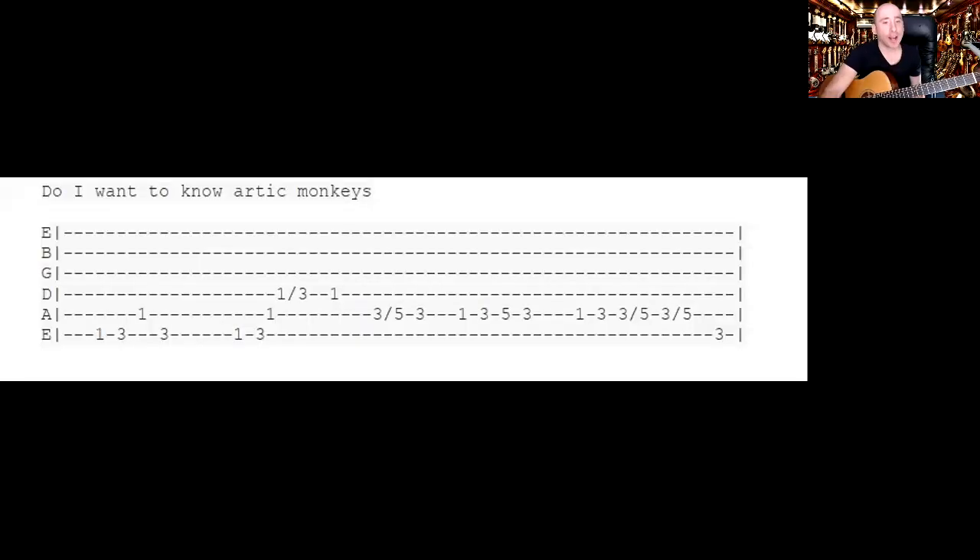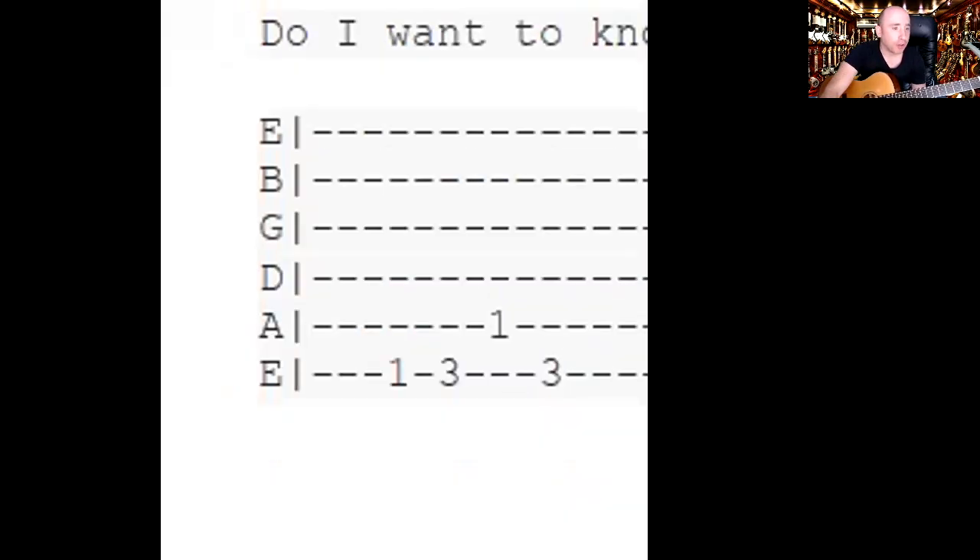Okay, got a nice easy riff for you today — Arctic Monkeys, 'Do I Wanna Know?' I'm going to dive straight into the tab music here, demonstrate it, then explain what's happening. I'm sure you've probably never known the name of the song; most people don't, but they've heard it on the radio. It's quite catchy and a cool riff to play.